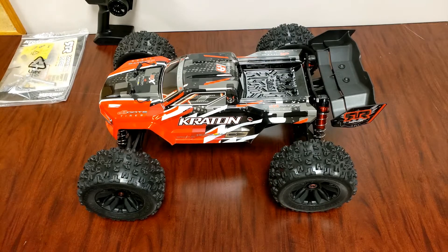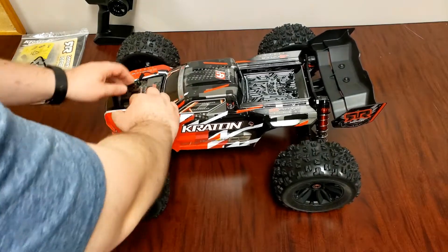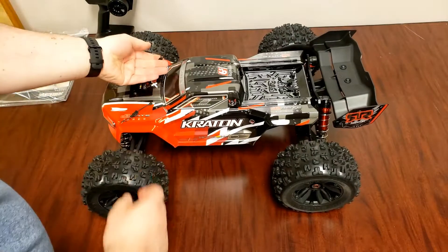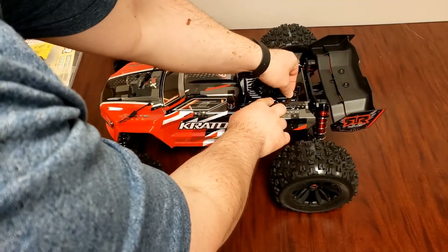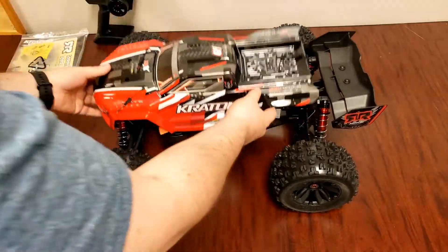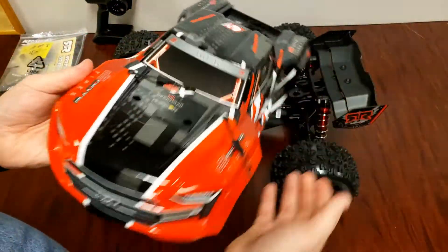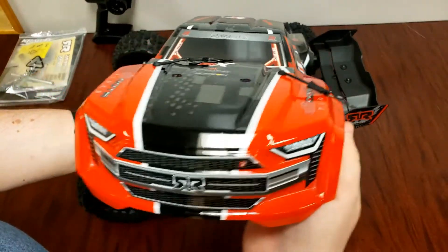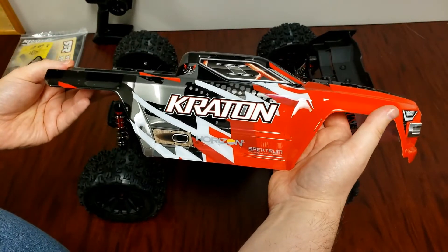So here is the truck. We got a nice red and black body. Let's pull off the pins — it does have the retainers for the body clips, which is really nice. Here is the body, it's a 6S BLX body. Red. Look at that front end, looks super sharp.